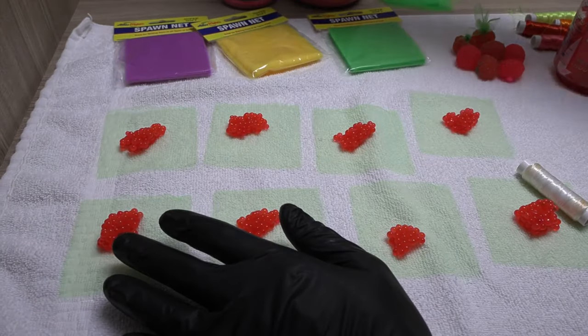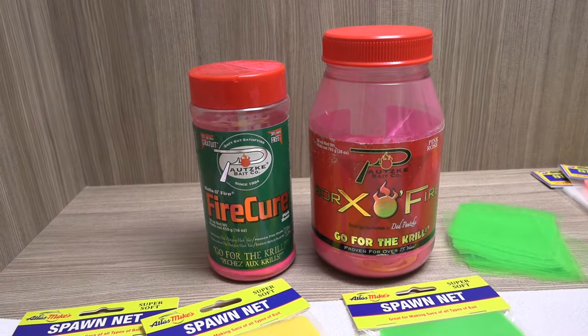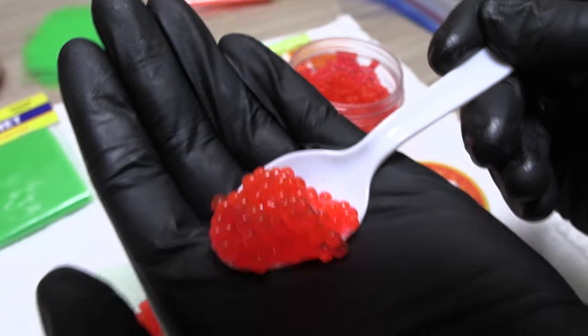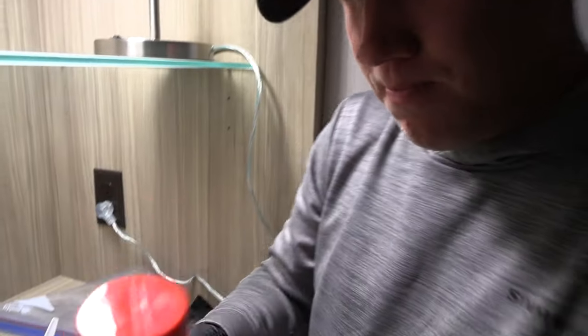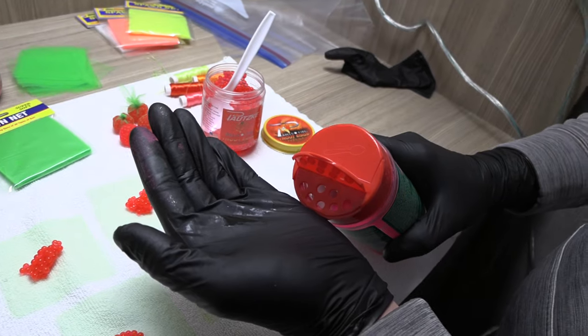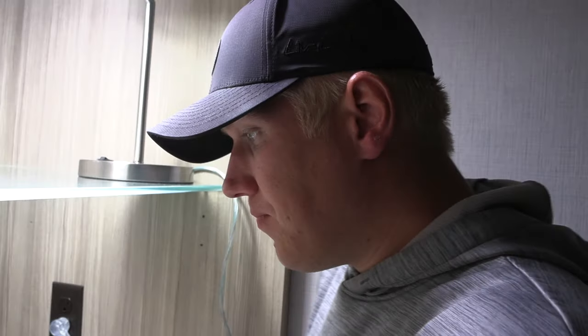I like curing the premium trout eggs in the Baraxa Fire and the fire cure for extra added scent — they accept it really well. I like to do this the night before. The premium trout eggs in the jar look a little orange or clear. What I do is take a little bit of fire cure — they make a little vented top, just sprinkle a little bit — and I lay the eggs out on a paper towel, sprinkle the fire cure, then sprinkle the Baraxa Fire. That's the key if you want that extra added pop.